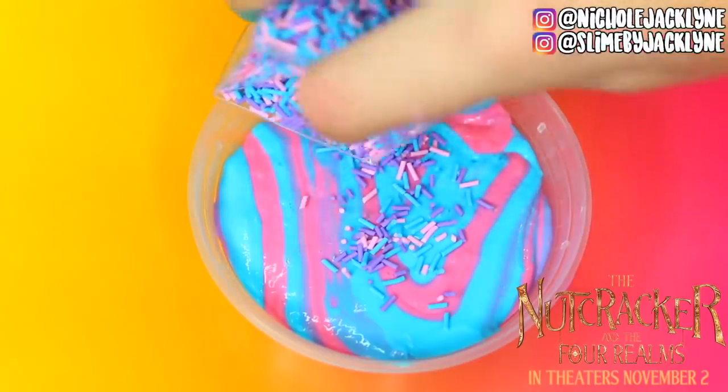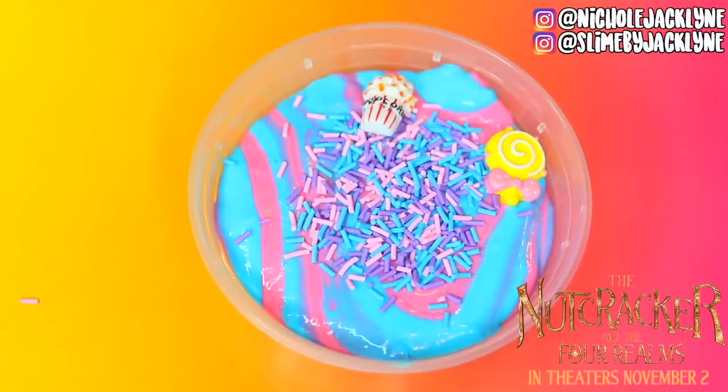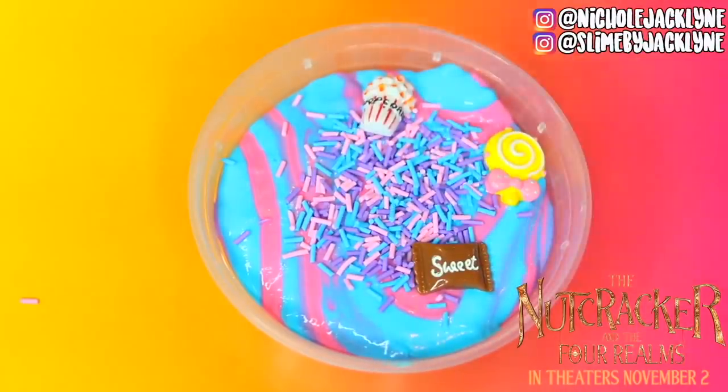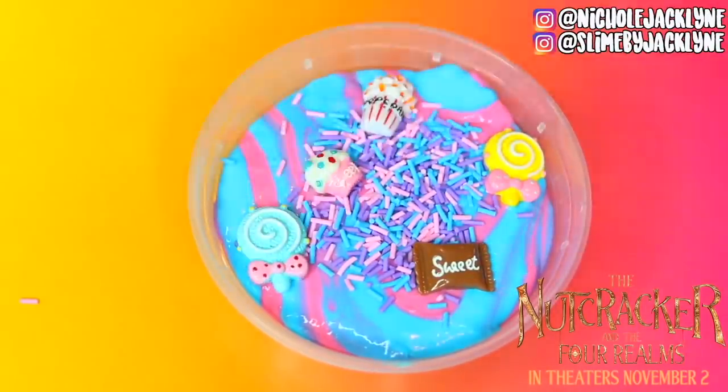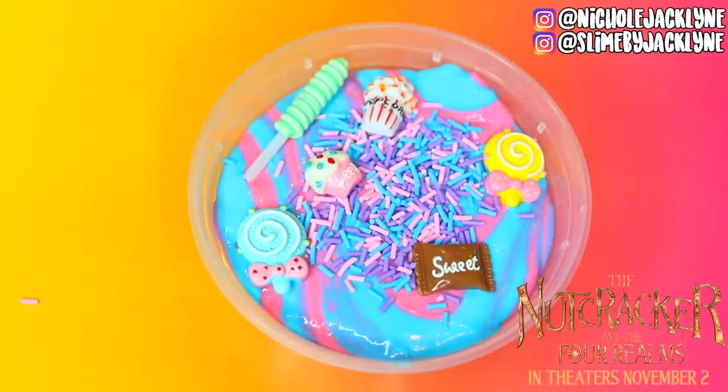Then I added in these really adorable chocolates, candies, cupcakes, and lollipops on top to really show off the beauty and the yumminess and deliciousness of the Land of Sweets.